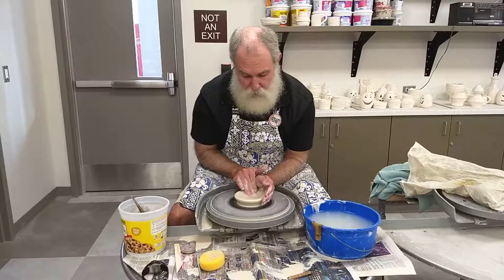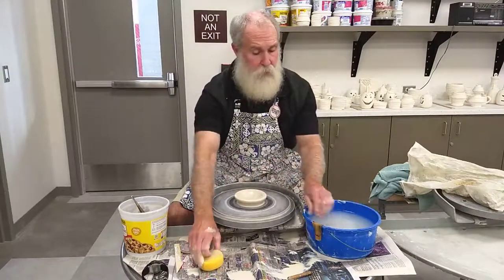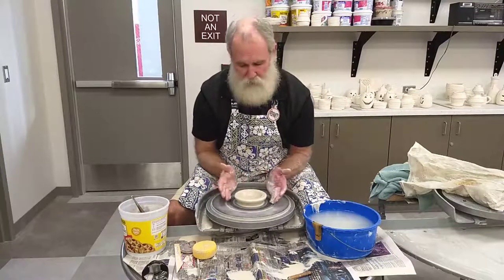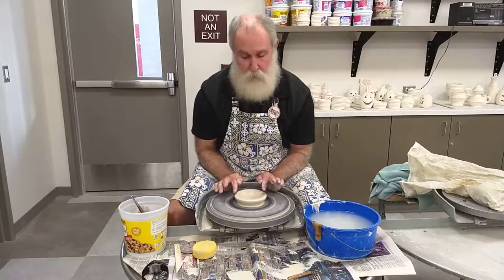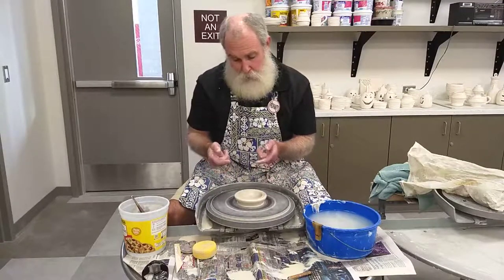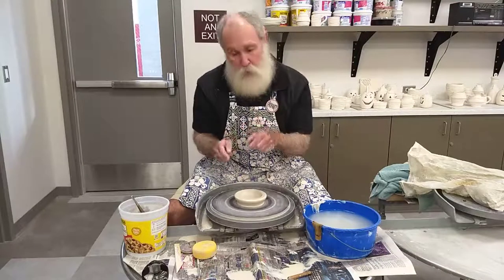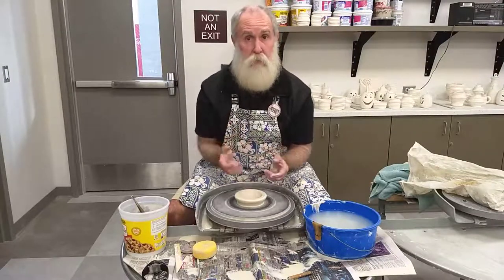Once we get it open, we want to open it about as wide as what we want our project to be. I've got a small piece of clay here and I'm just going to throw a simple cylinder, so I only need it to be so wide. I wouldn't pull it out wider than your base, because you need the support of what's underneath as you pull it up initially. If you open it wider than your base, there's nothing underneath to support it — think of it as stacking little legos, we want something underneath that's going to make it strong and give it stability.